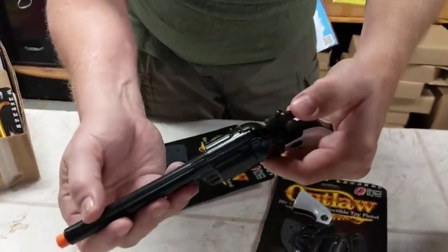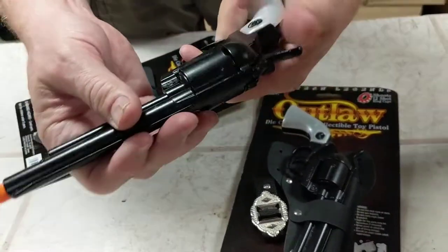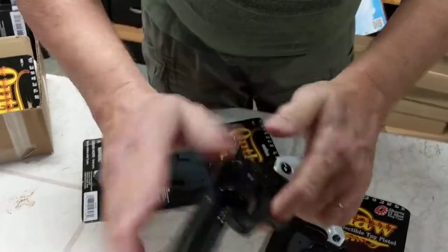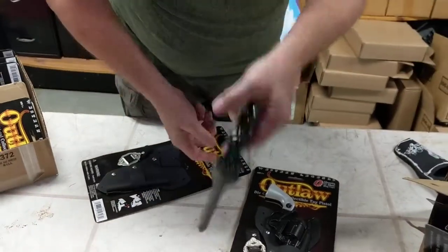Here, die cast. This is a circular cap set. Now I can't sell the caps because I can't ship them — I'm not allowed to ship them. Really all die cast, this is all die cast. This is plastic here, but this is the Outlaw. Really sweet.